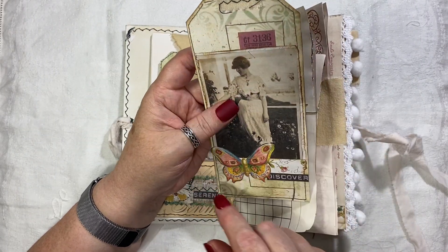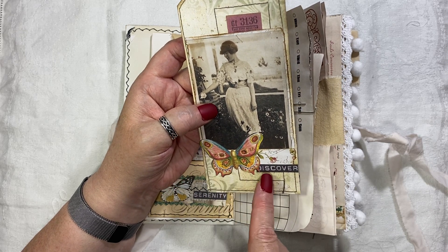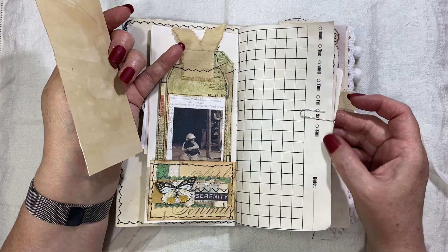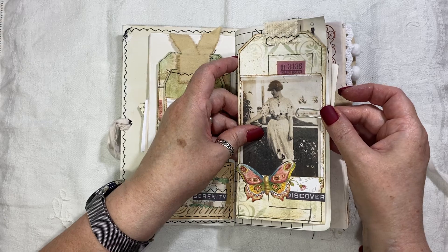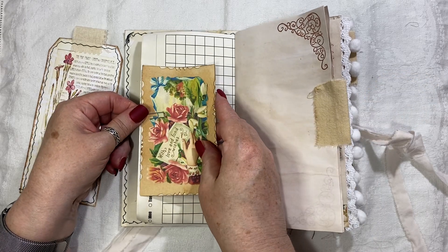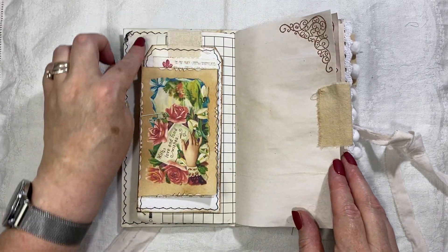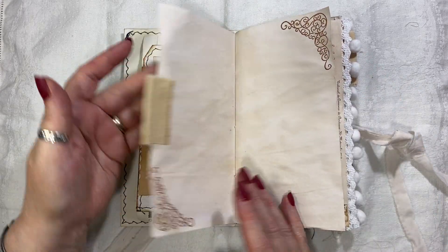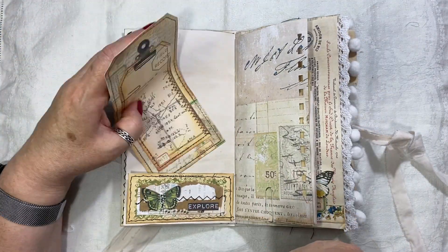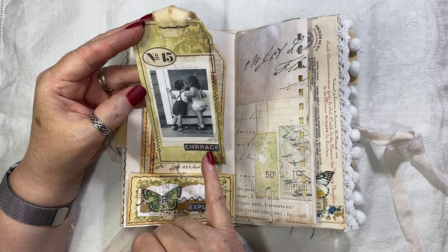Then here we've got another tag — the tag is Tag Fabrication, the ticket is Artie Mays, the image is Ruby and Pearl, that freebie is mine, the word is Artie Mays, and there's a little bit of digital washi. That page with the days of the week was just from a notepad that I coffee dyed. Here we have a calling card from the Old Design Shop, then a freebie from my coffee shop — some wildflowers I think they're called — and I've stitched all that with a fabric tab and some stamping.